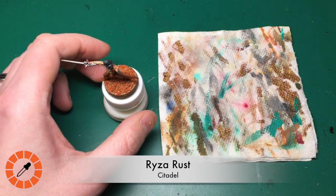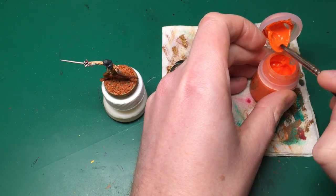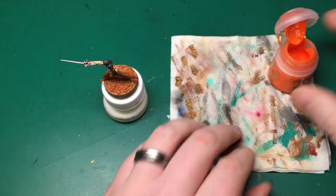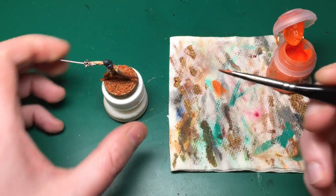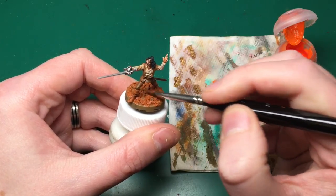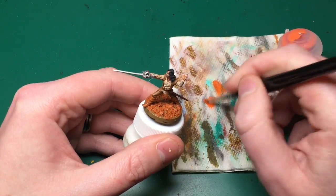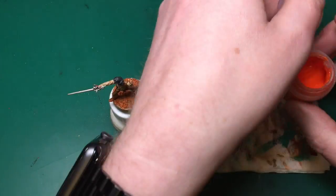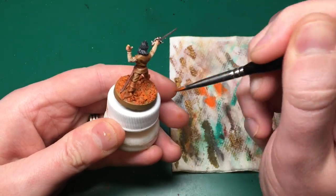Next we're going to move on to dry brushing. We're going to start with Riser Rust - now this is a rust color, but because it's a dry brush paint I'm just cheating a little. It's really thick, really gloopy, very easy to dry brush with, and it's a bright orange which is the sort of leafy color I want anyway - that autumn golden color you see on leaves in the fall. We're just going to dry brush that very carefully over the top of the leaves. That's why we matte varnished it - just to give it some strength, stop it being gluey, and make it stronger. None of these leaves came off at this point.